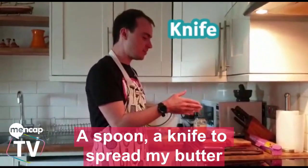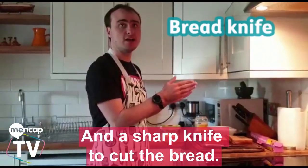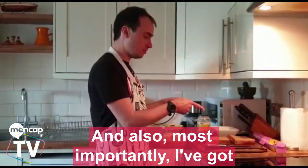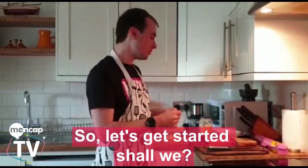And the equipment I've got is a knife to spread my butter, a bread knife to cut the bread, and most importantly I've got a bread chopping board. So let's get started, shall we?